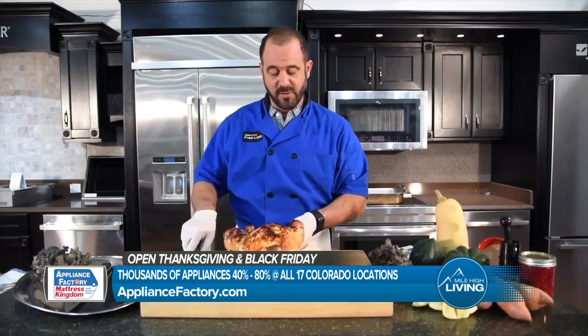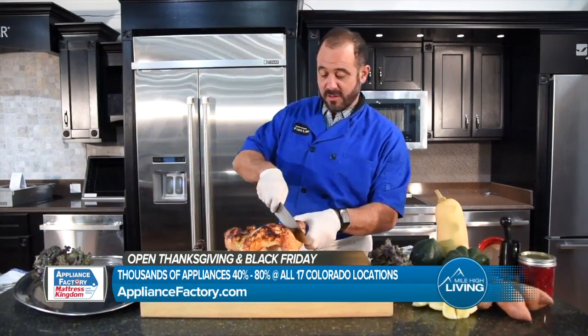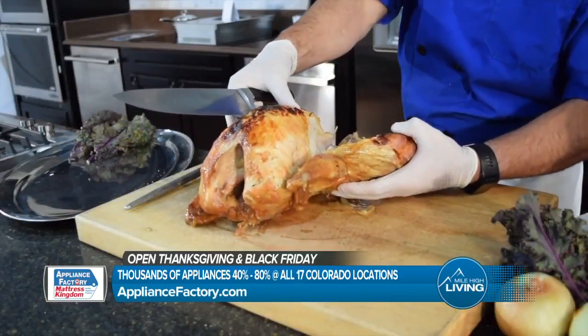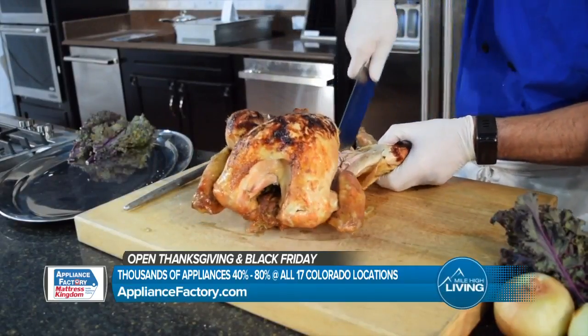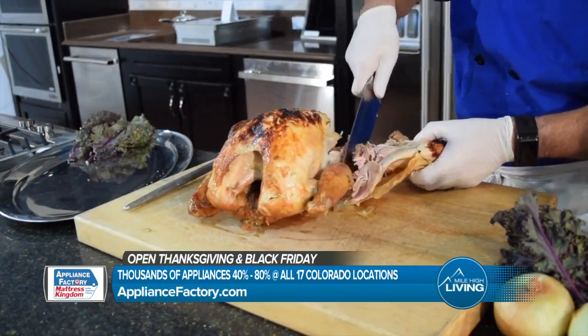What I like to do is remove the thighs. So I'm going to cut down to the joint. I'm just going to give that a little twist, and then the joint will pop out and I can go ahead and pull out the leg.